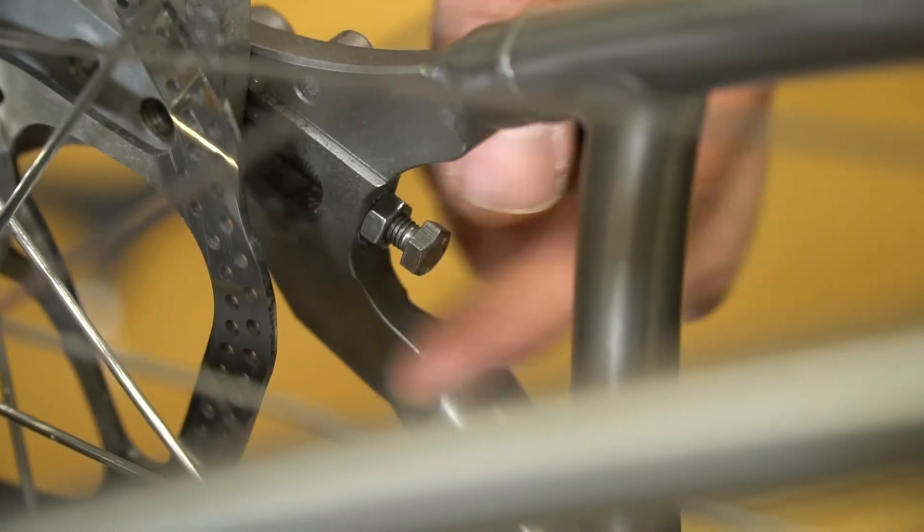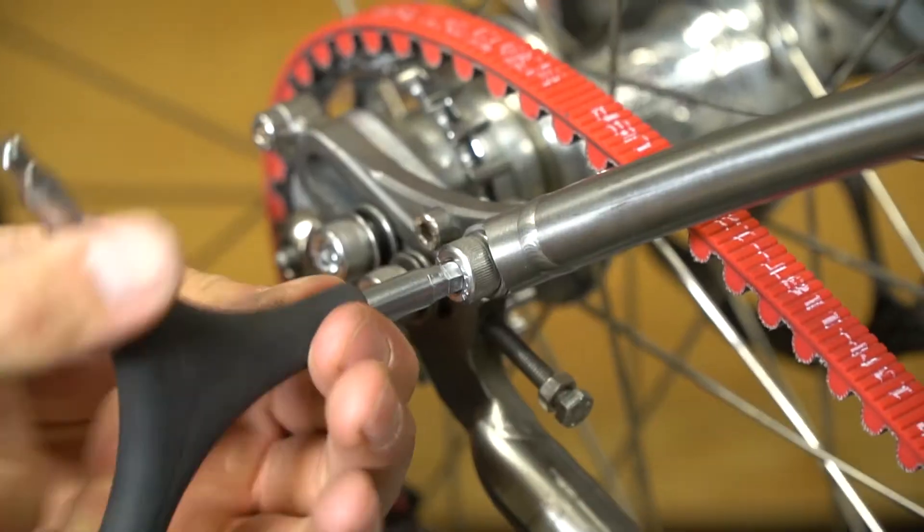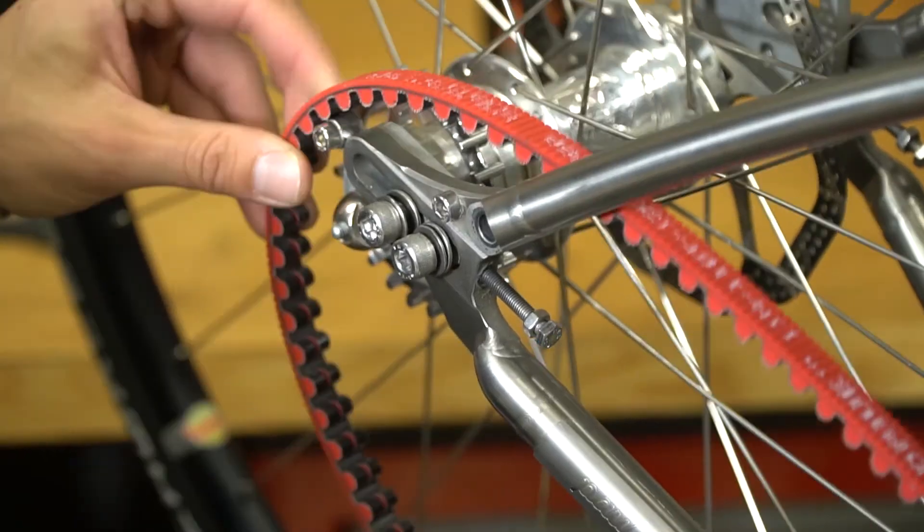Loosening these bolts will allow the dropouts to slide freely back and forth. To make measurements easier, remove the belt.